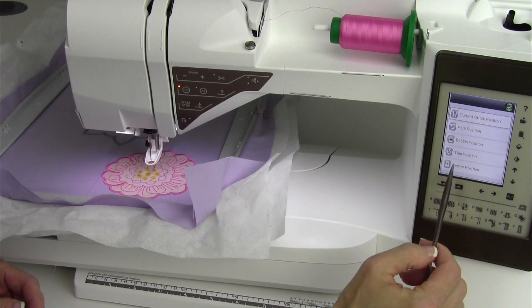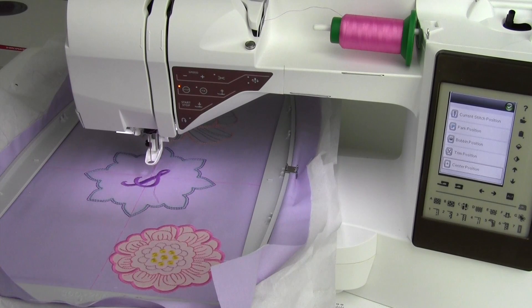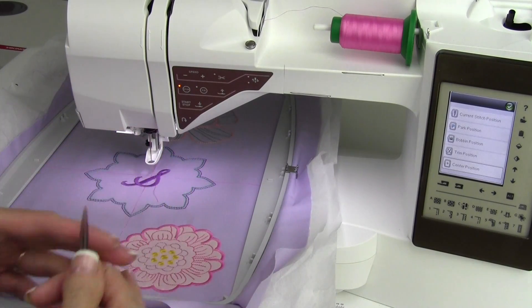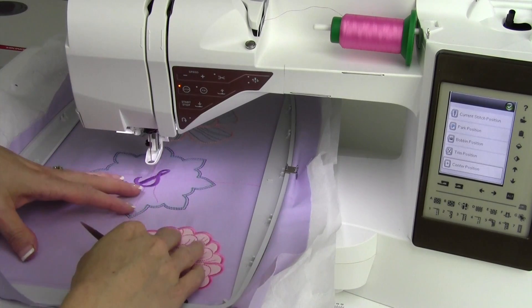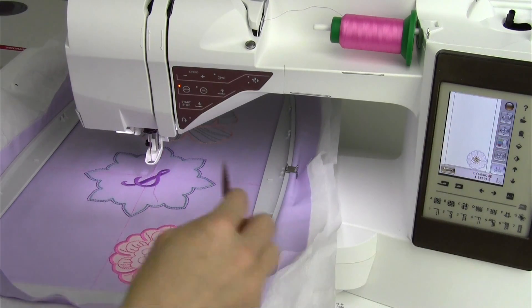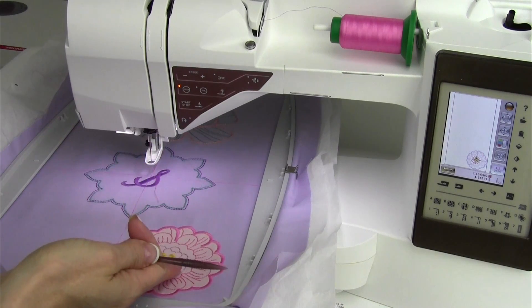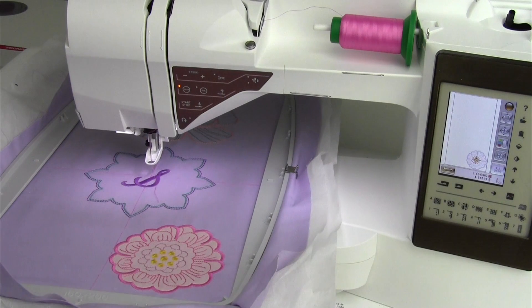Let's go back into move hoop. The last thing is center position — it just moves the needle to the center of the design. This is not moving your design or anything, it's just positioning the hoop to the center. If you didn't need it to come all the way towards you to do some type of trimming, you can just do center position, move it a little bit, and then it's super easy to get it right back to where you want. When you're done, green check mark. If you don't move it back to where the current stitch is, as soon as you touch the start stop button, it'll move back to that exact last stitch you were on before you started moving the hoop around.